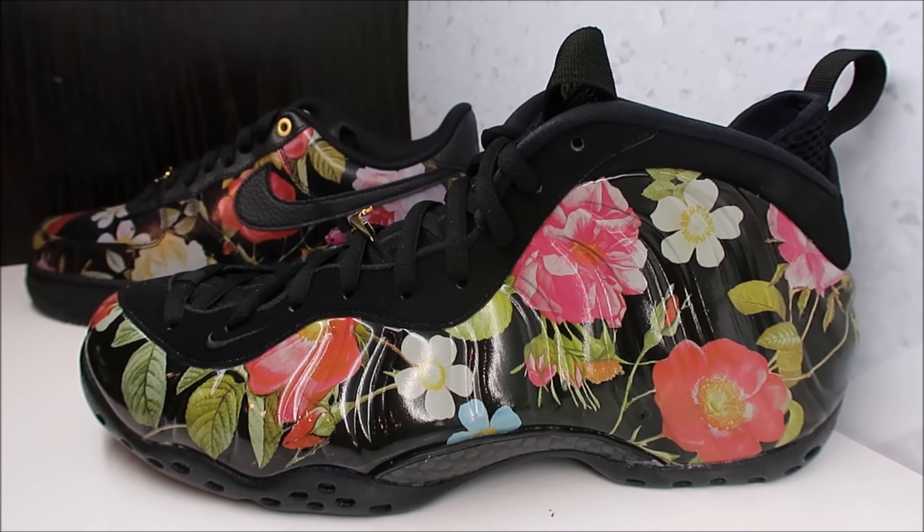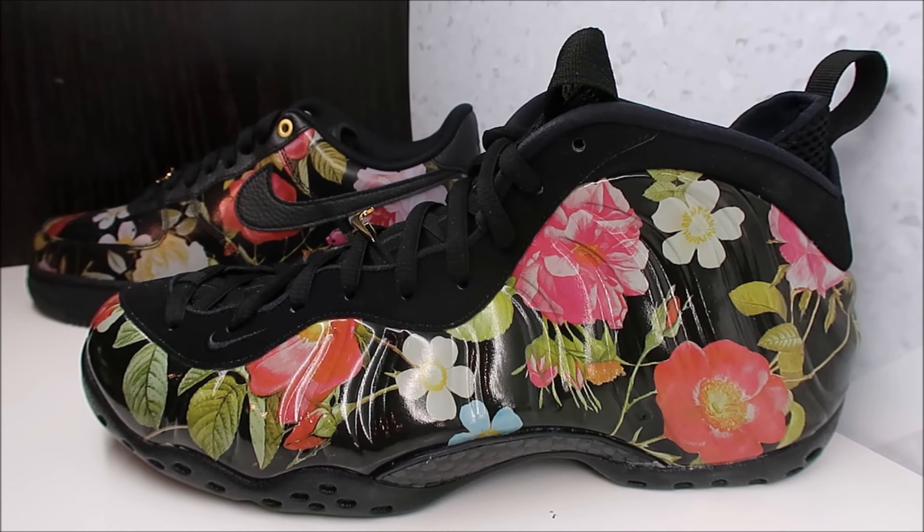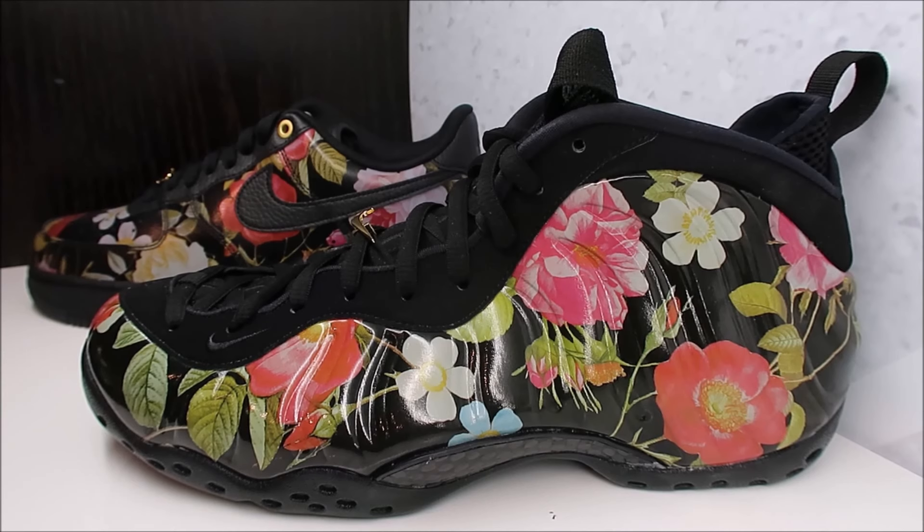Also, don't forget — if you want me to review the Air Force One, let me know in the comments. I will definitely give you a super detailed look on them. And let me know right now: do you feel like foam posites are dead or nah?